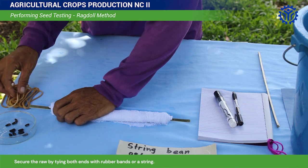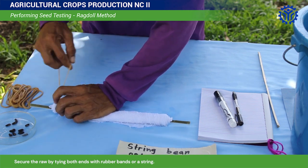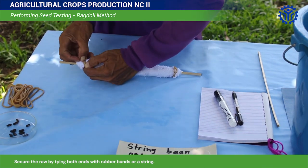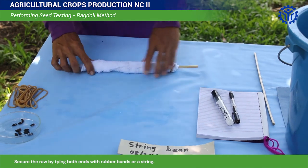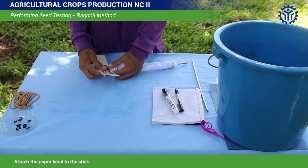Secure the roll by tying both ends with rubber bands or a string. Attach the paper label on the stick.